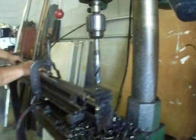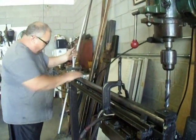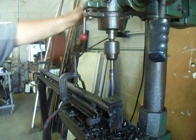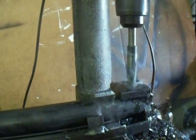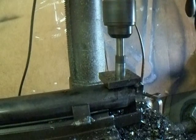Turn it over. Slide it back on with the seam on the other side now. Then I'll use the guide pin to ensure that they're both in line. Clamp it back down. Drill them — true — on the other side here.